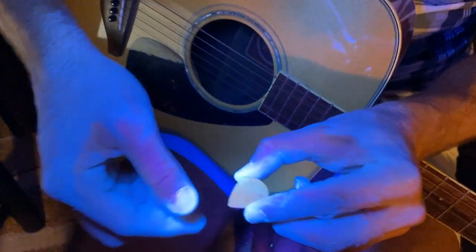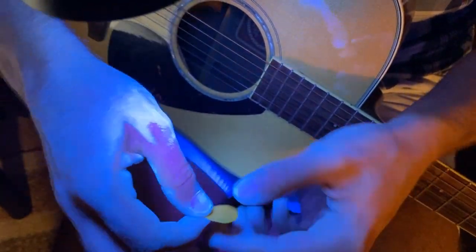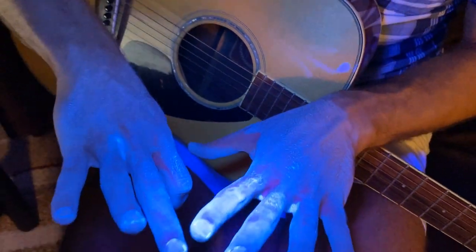Now taking a look at the pick, it was pretty covered on both sides. And then my hands were pretty well covered as well.